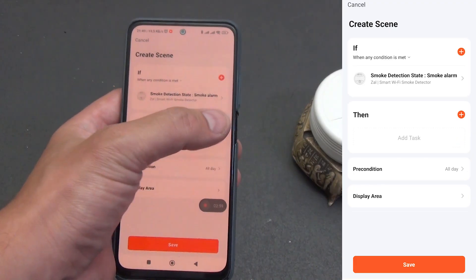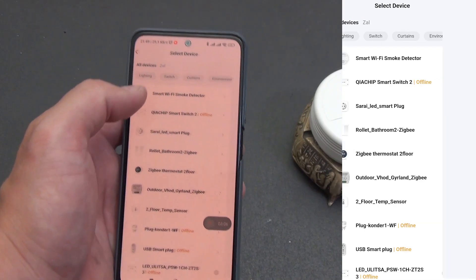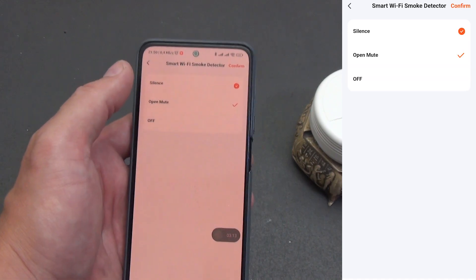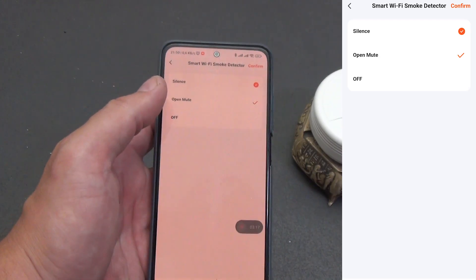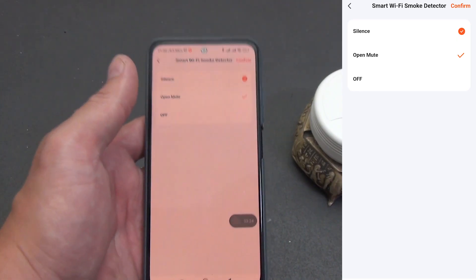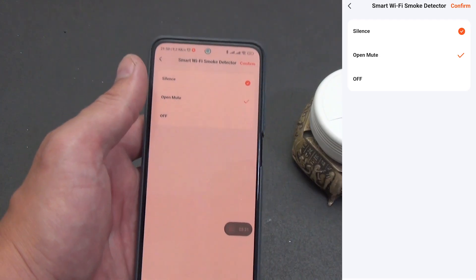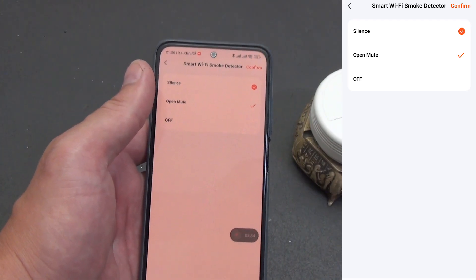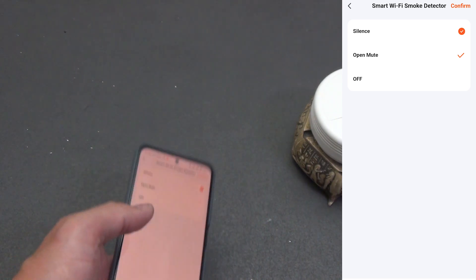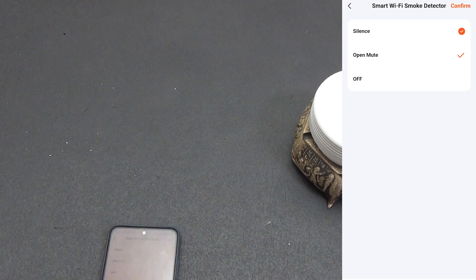Now let's look at the automation possibilities in the 'then' block, where the detector acts as the executor. This is simple — only one action is available: toggle the silent mode, silence open or mute. You can turn it on and off with a scenario to muffle the siren during testing or after confirming a false alarm. There are no other actions in Tuya for this device — for example, play the siren on command. The manufacturer deliberately removed such an option: the detector is a critical component, and its siren should be triggered only by smoke or by a manual test, without external starts. If you need a controllable siren for your automations, get a separate Tuya siren and link it to the detector's events, while leaving the detector itself autonomous.